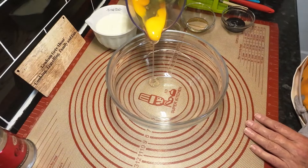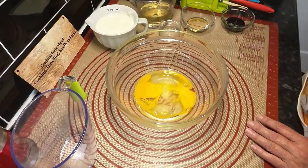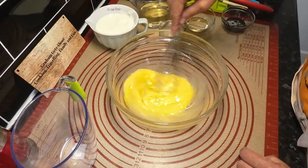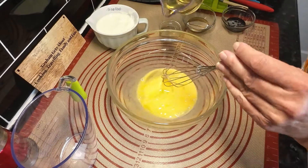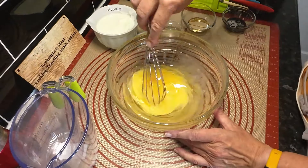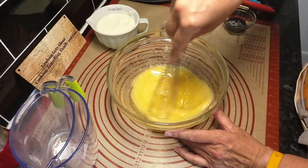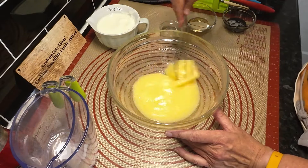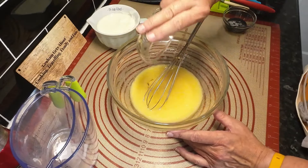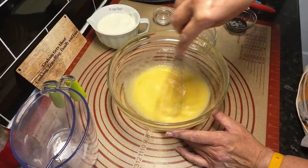Right, here we go with the second part. We'll get the eggs in now. In this cake everything gets tipped in together and then you just mix it up. We'll go along steady and just incorporate everything. The oil's going in. I'll put all the ingredients in the description because it's very confusing - you can't keep up when they tell you as they go along. Vanilla's going in. There's a bit of vinegar in this one, but I'll put the buttermilk in first.